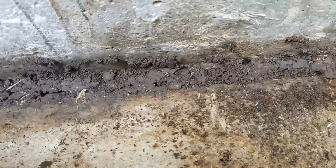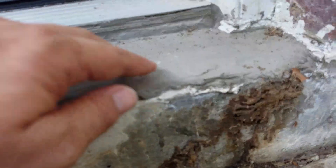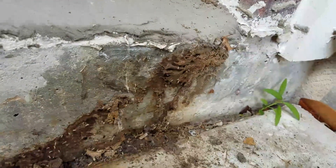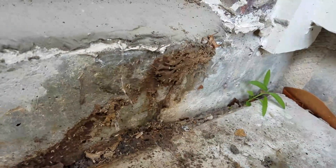Now, these appear to be Atlantic subterranean termites. Fortunately, I don't see where they're in the house. But you can see there's this leveling compound here. There could be some voids underneath that actually get into the house. We're going to do a little bit more exploratory surgery here and see if it is in the house.